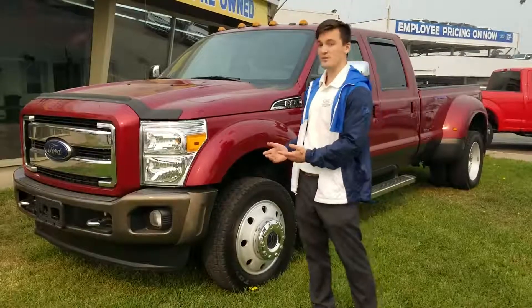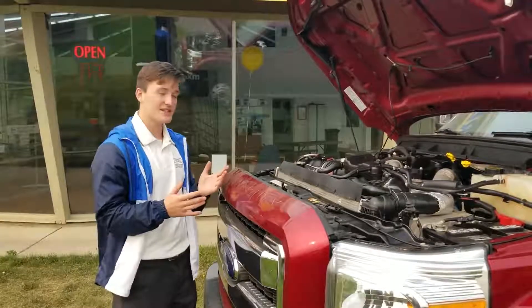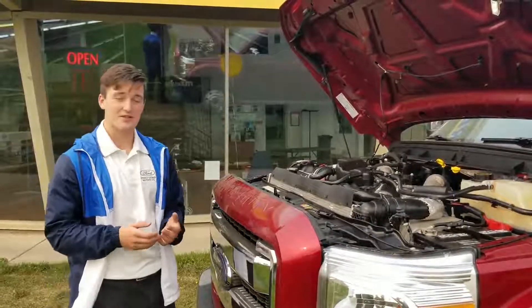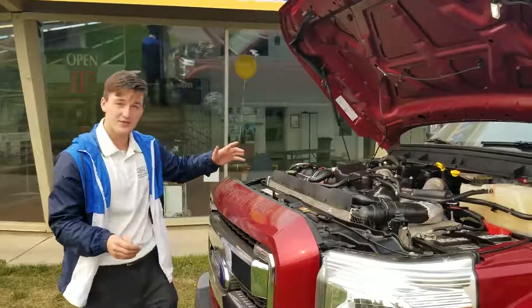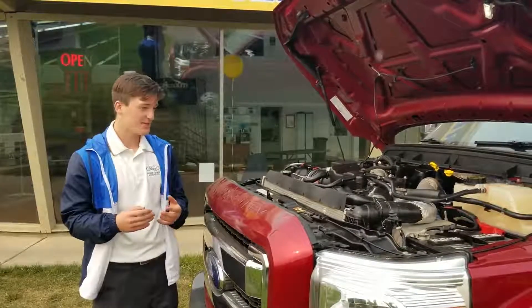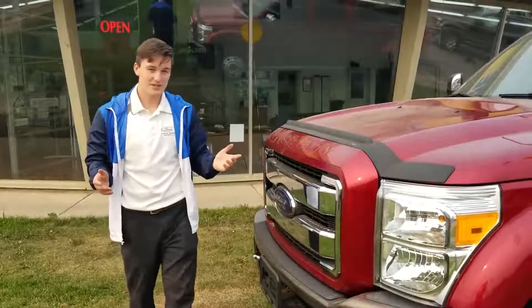Why don't we take a look beneath the hood? So this is underneath the hood now. Our detailing staff spend about six to eight hours every time we get a used vehicle in, and they make sure the entire engine is free of rust and corrosion and they make sure that it is beautiful. So that was beneath the hood.